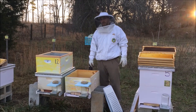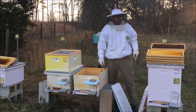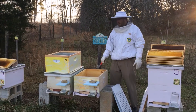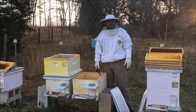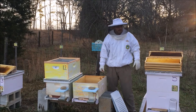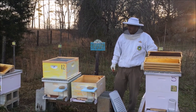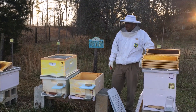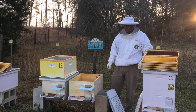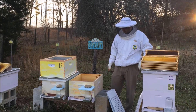One reason they probably would not venture down into this box to use any pollen is that once it gets so cold, they really don't break away from the cluster too far. So moving anything that they would use into the top and close to the cluster is going to be vital to get them through the winter months.